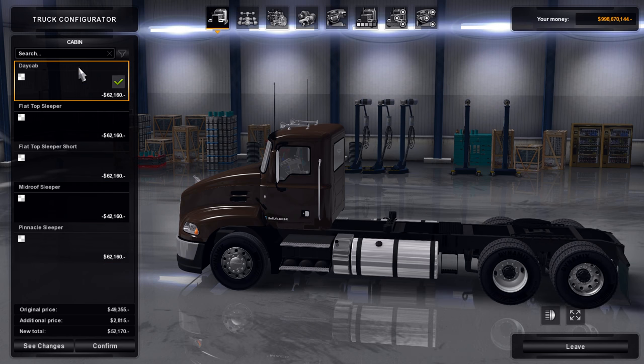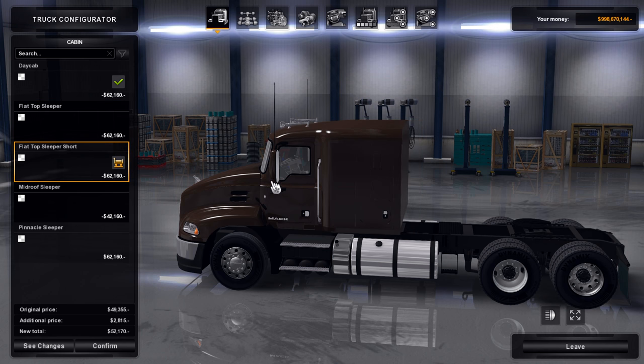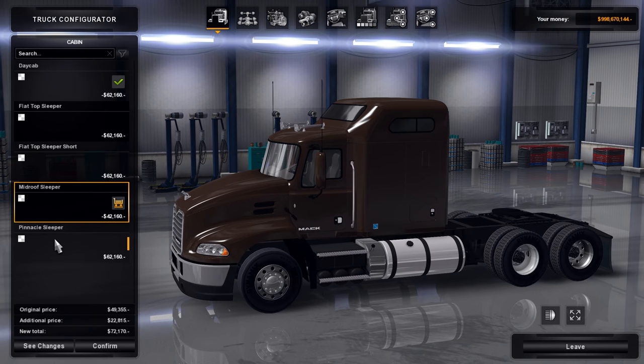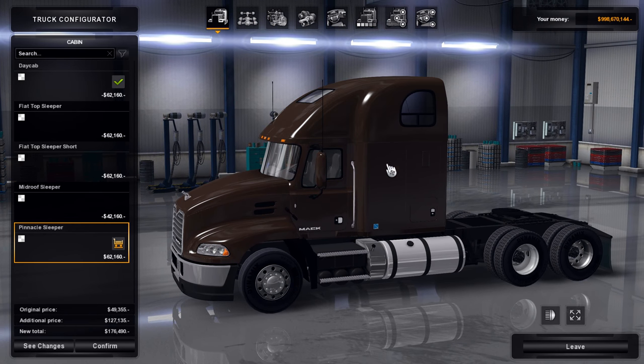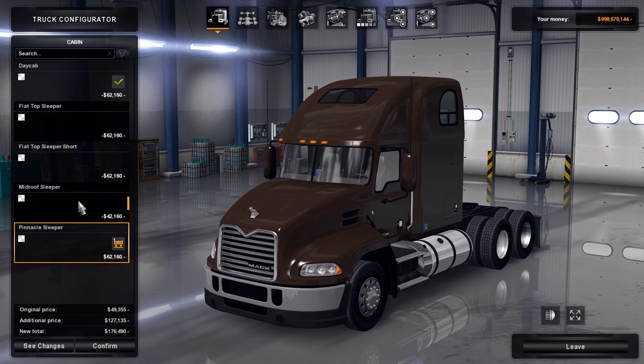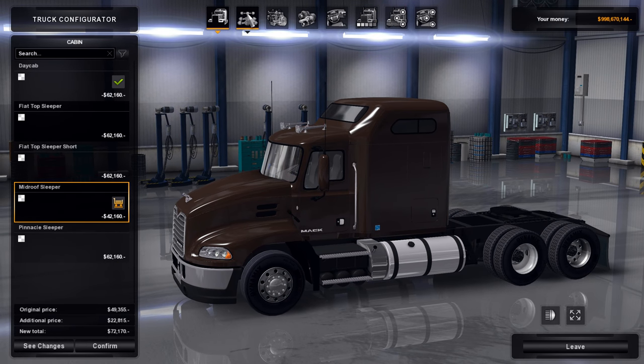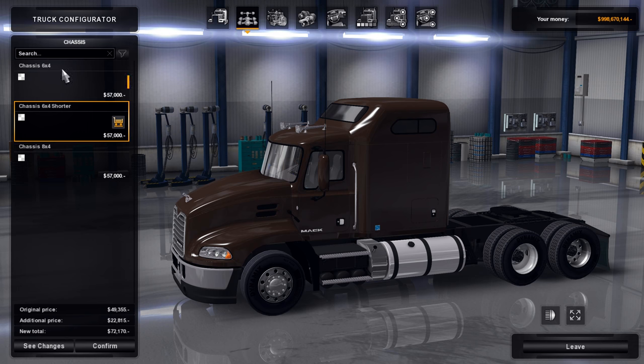Looking at the cab options: of course the day cab, then a flat top sleeper — it's good to see more flat top trucks in the game. You even have a shorter flat top sleeper, so two flat top options. Then there's the mid-roof sleeper, and then the big Pinnacle sleeper with the big stand-up sleeper and all sorts of room. Today we're going to start by looking at the mid-roof sleeper.